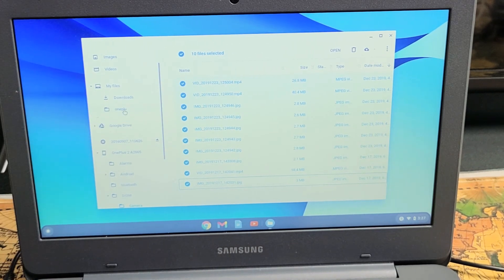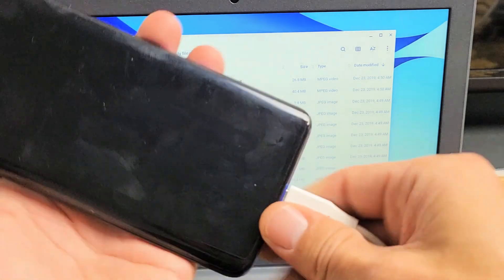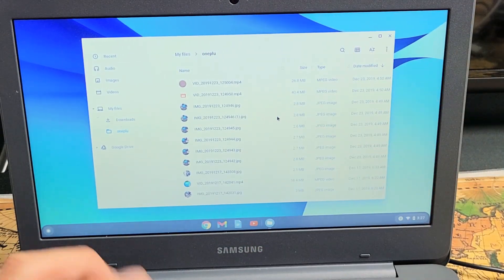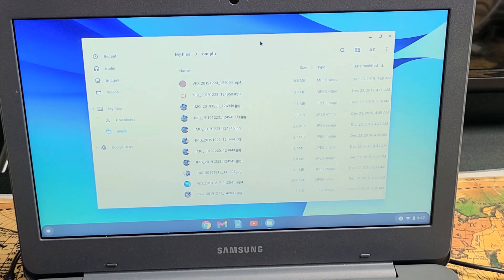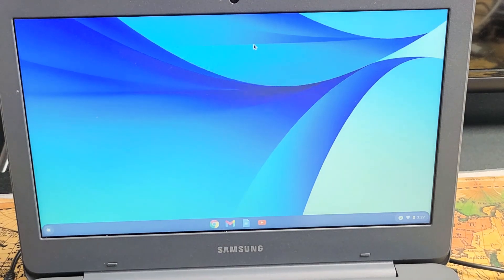Now in the new OnePlus folder I just made, let me click on that — you can see everything I just copied. Even if I unplug the phone, all these videos and photos are actually on the hard drive of the Chromebook. Pretty simple! Any questions or issues, just comment below.